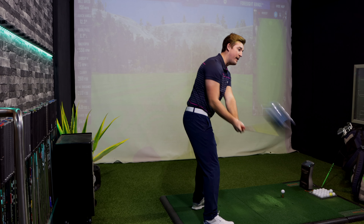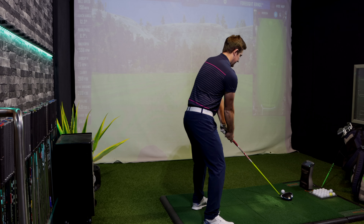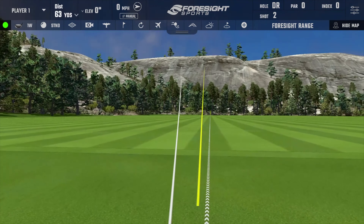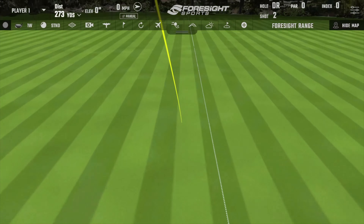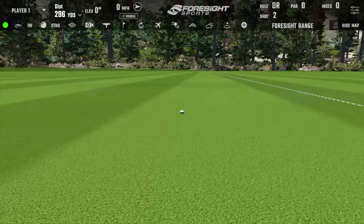I do want to hit it straight — it's not all about the distance element. I struck that one very, very well, slight fade to it. 272 yards in terms of carry, total distance of 296. That's very, very long for me — usually I'm about 285. Happy with that.